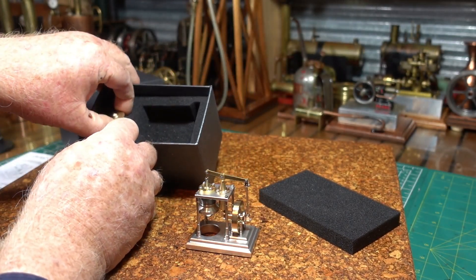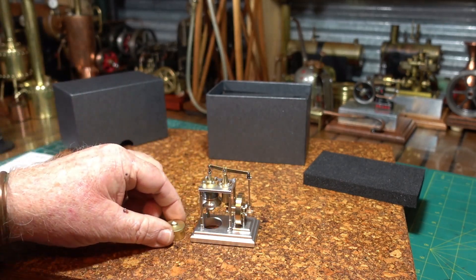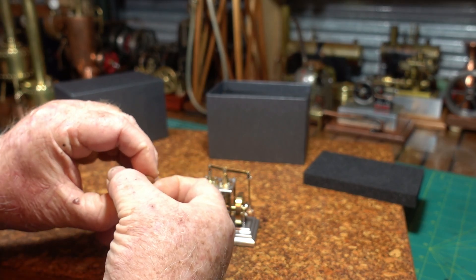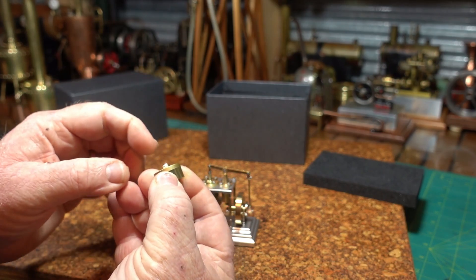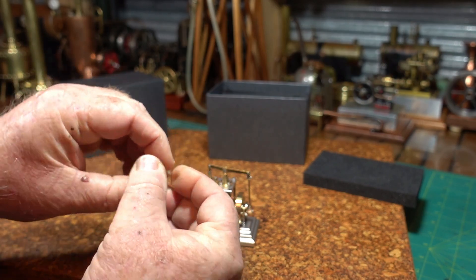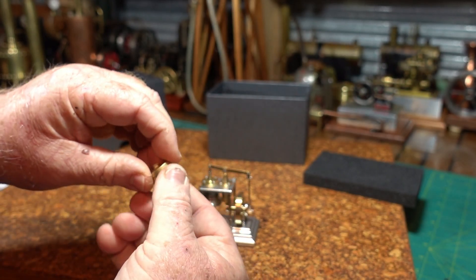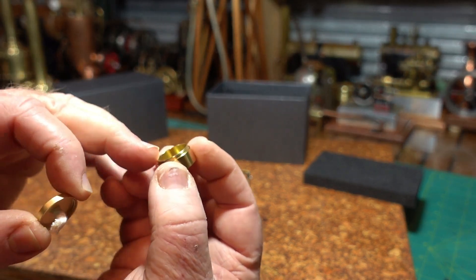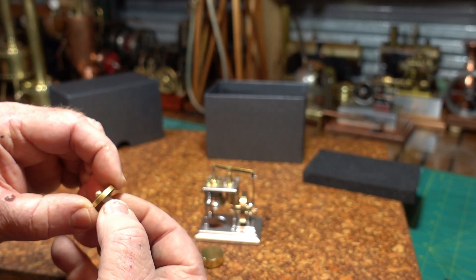What else is in here? Here's the burner. Let me get that off — twist it. Oh, that's unusual! On this little tiny burner, it's not much bigger than my thumbnail, and it's actually got a screw thread on it.